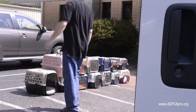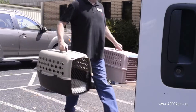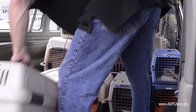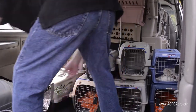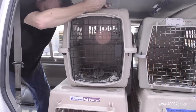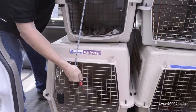You will want to keep the overall number of layers, or the number of stacks, to a minimum. If you stack the carriers more than three high, it is much harder to keep them stable. If you do have to use three layers or three stacks, it's best to add this layer closest to the passenger compartment so you can use the seat backs as additional support. You may also have to use extra bungees if you are doing three stacks of carriers.